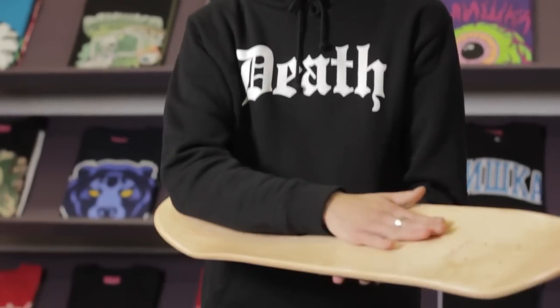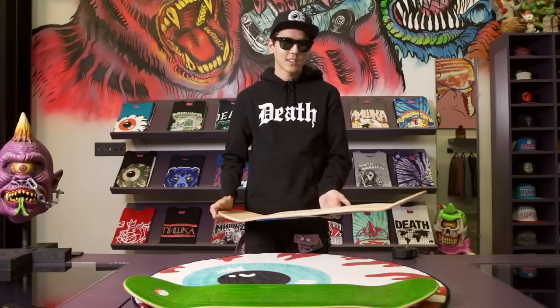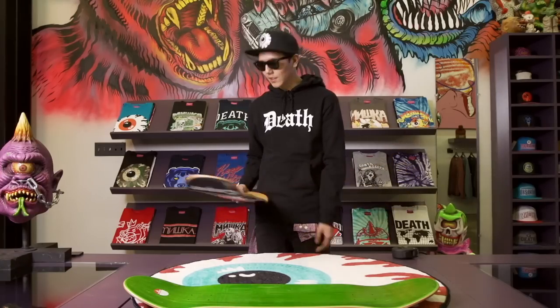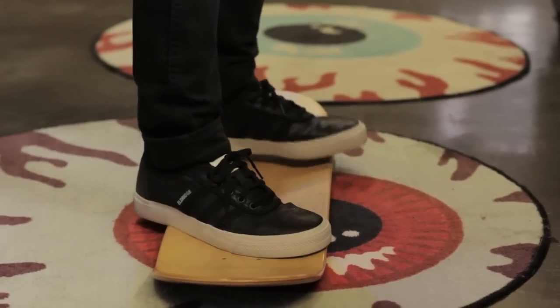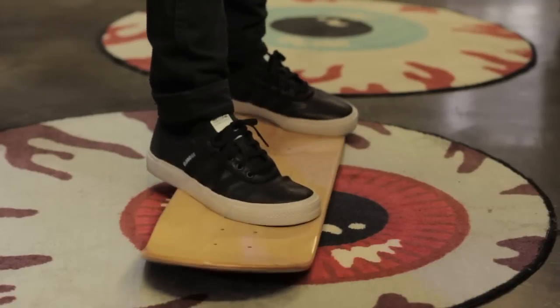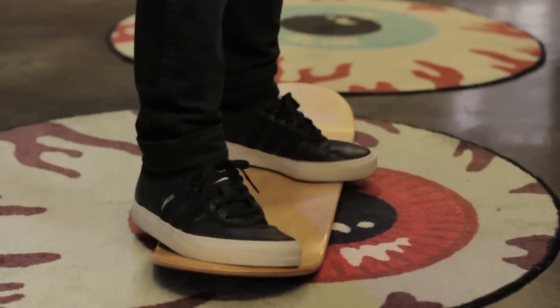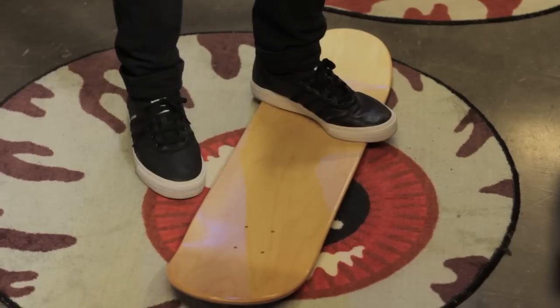The next thing we're going to talk about is the concave — pretty much just the curve in your board. It looks like a little mini pipe or something. Some people think steeper concave makes boards easier to flip, but I'm not really sure about that. Since a lot of this comes down to personal preference, the best thing you can do is go to your local skate shop, stand on a bunch of different boards, and just feel it out. Feel the concave, stand on the nose, stand on the tail. I mean, this one feels pretty good.